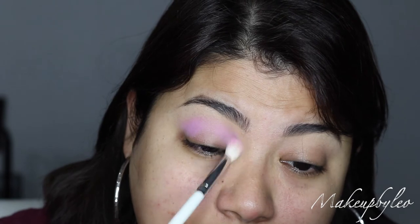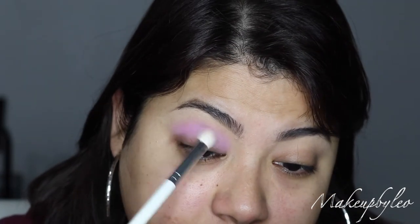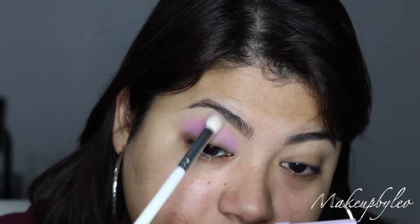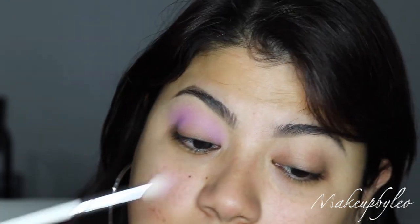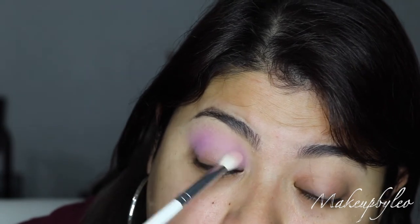It definitely gives me springtime vibes — or maybe an eyeshadow palette you can use for Valentine's Day. It's crazy how we're already in the month of February and it feels like the year just started. That's what the shade is looking like, and it's got nice pigmentation especially for being a pastel shade. It looks really, really good.